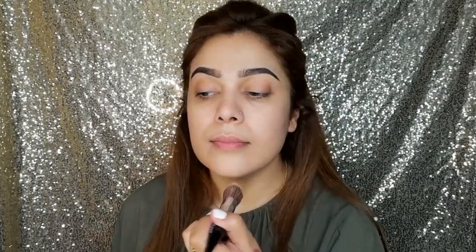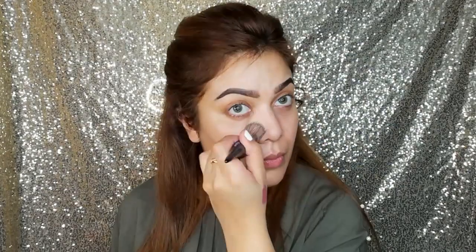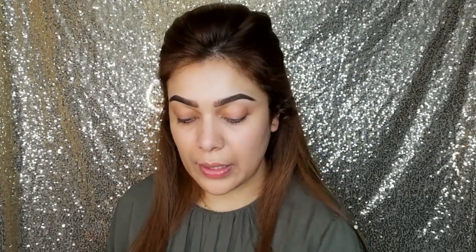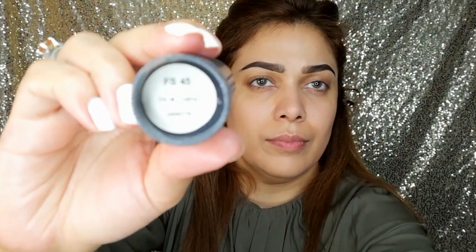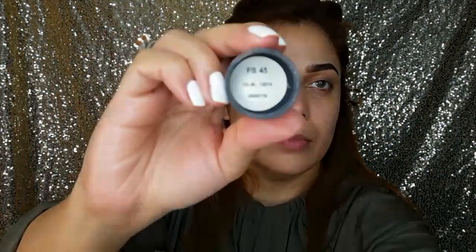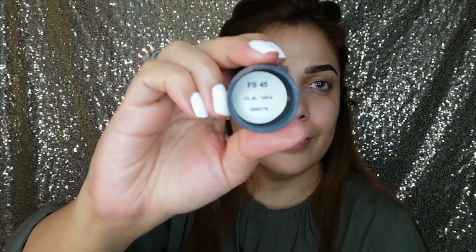After the primer is applied, the foundation goes on very smoothly. The silicone-based primer is very good to blur the pores. I will also apply it under the eye so that when I use concealer it will not crease. First, I am taking this TV Paint Stick FS45 as a corrector and I will apply it on my dark circles and the discoloration.